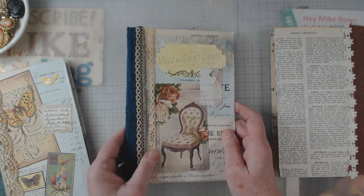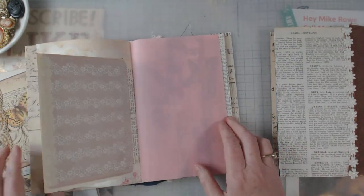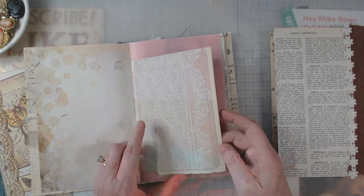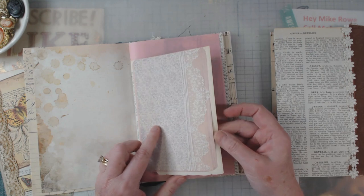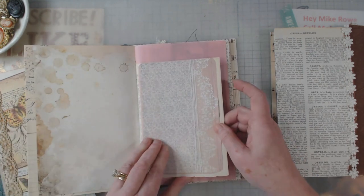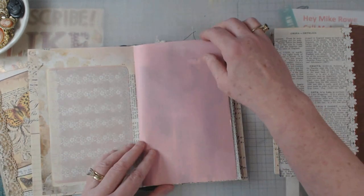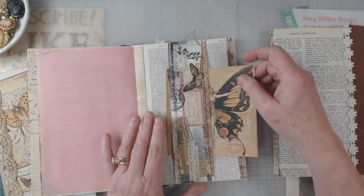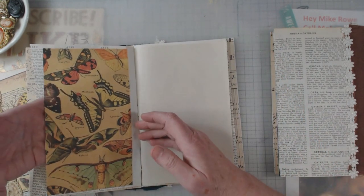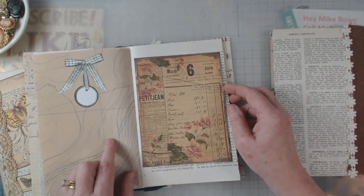Here's another digital, and then this is a card — again, all scraps that somebody has given to me. Here's a digital, and these are some more Sweet Pea Curiosities paper. I was thinking I had made this into a pocket, but maybe just a place to write. And then some more of that snippet roll, and then that's a digital from Sweet Pea Curiosities.